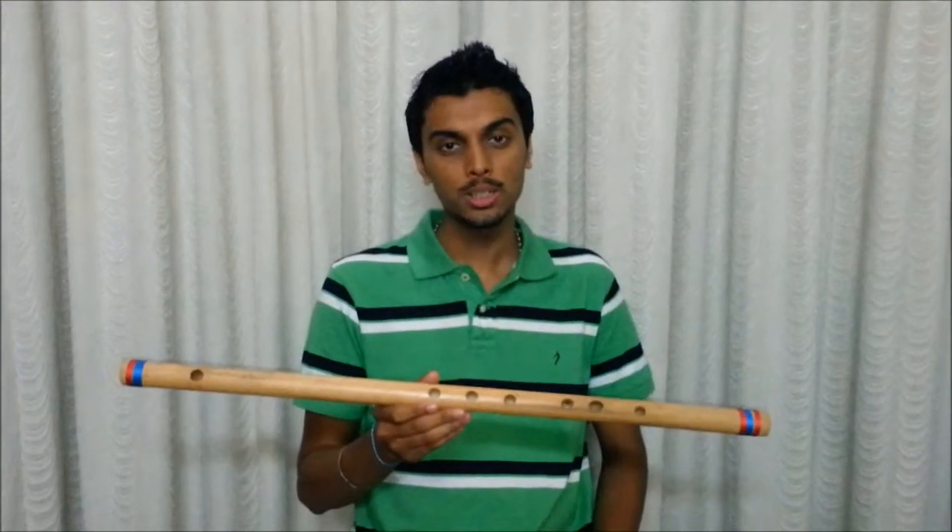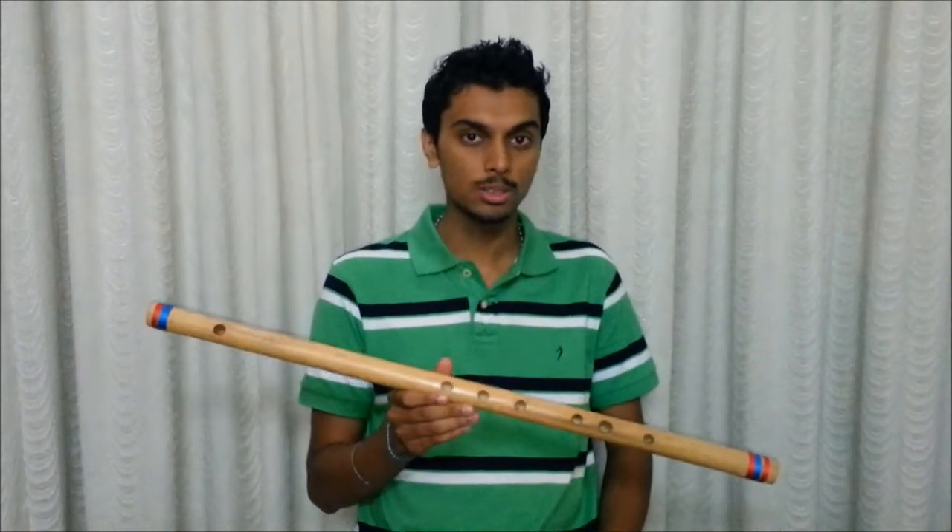Hello all, this is Vijay here. I will now demonstrate to you how a single song will sound different in different flutes and in different scales. This is the E bass flute. I will now play the happy birthday song on this flute.